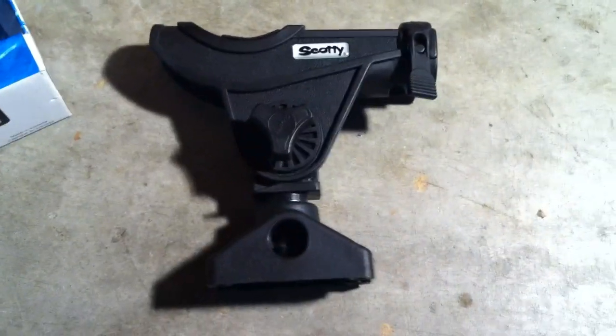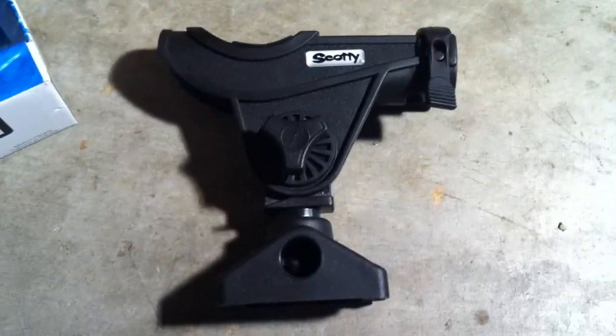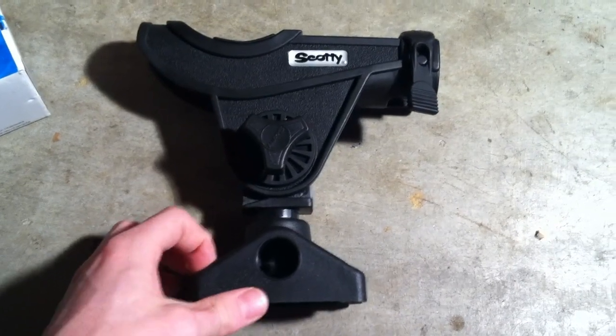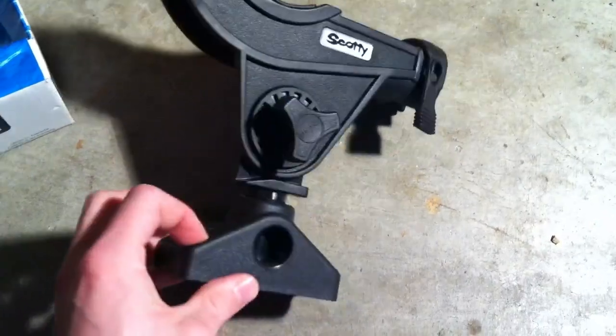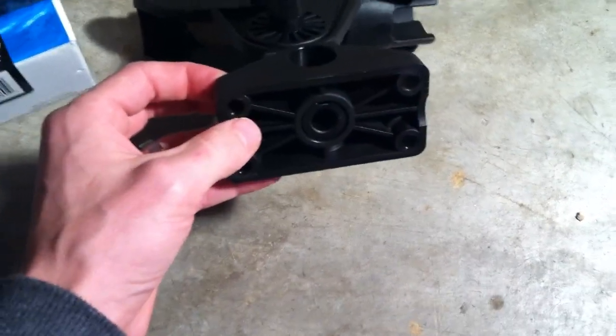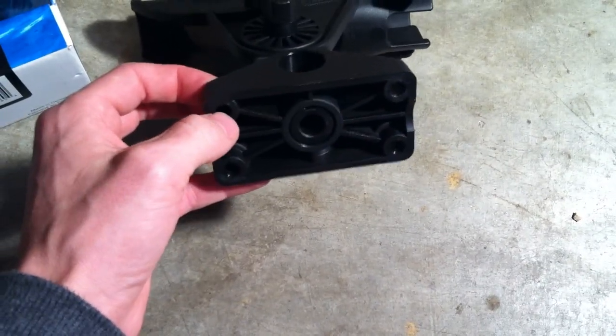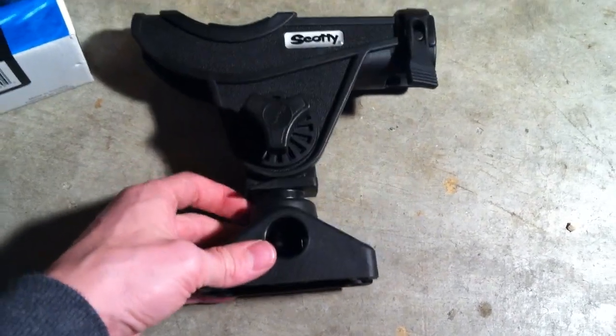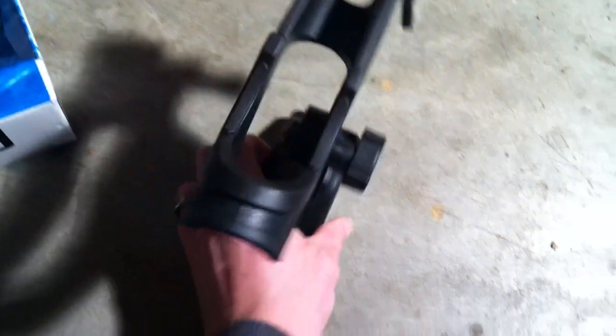It locks fairly well in place. I have used these for both saltwater and freshwater fishing. Just make sure that whenever you mount it to your kayak, if you can get underneath on the inside, use stainless steel screws with washers on the backside and locking nuts — that will prevent the screws from stripping out or the holder being broken off.